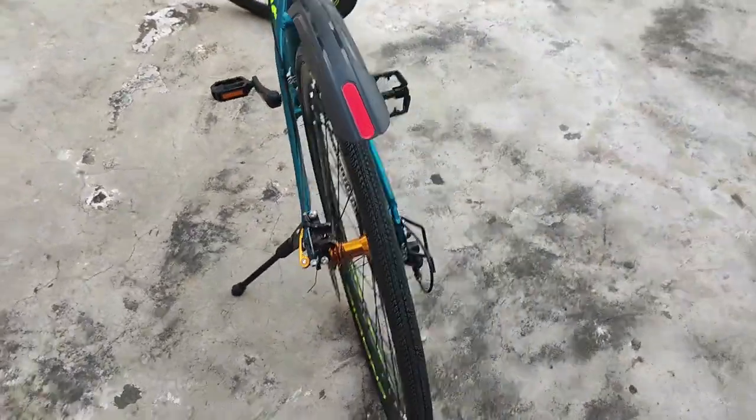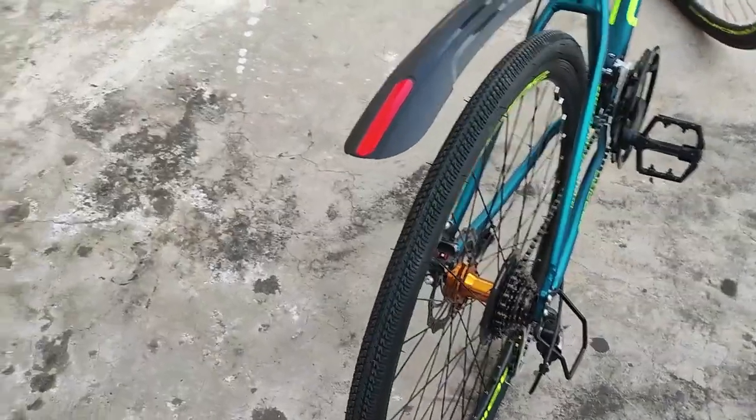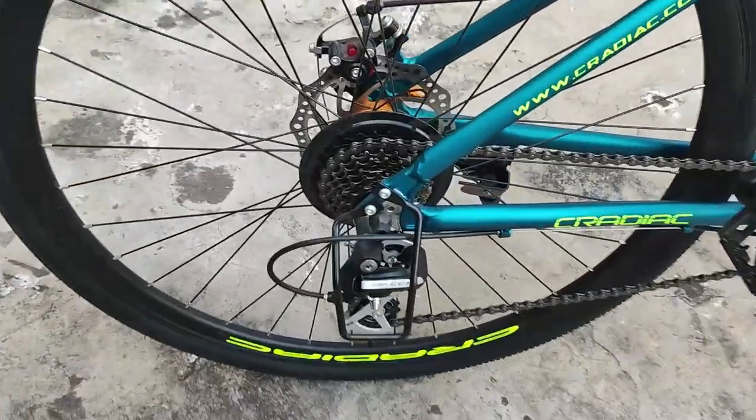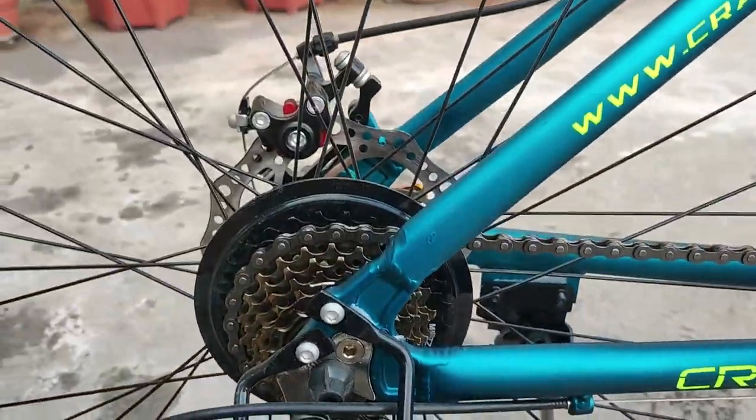The cycle has 700c tires with a max of 75 PSI. It has dual disc brakes, and I love the copper color. Both wheels have quick release. It has a Shimano Asura at the rear and a Tektro at the front.